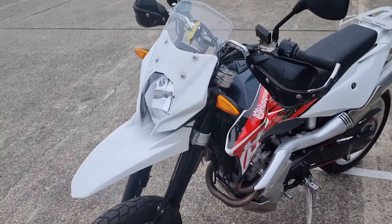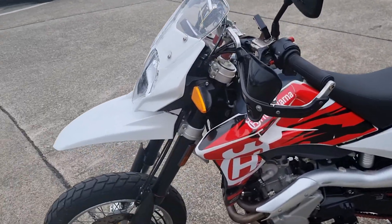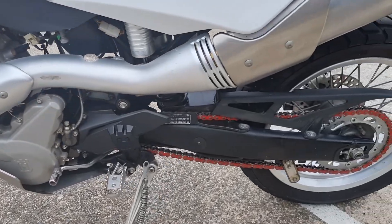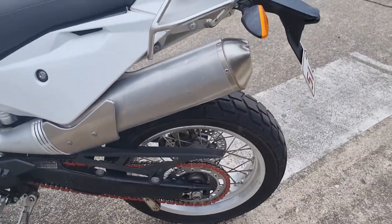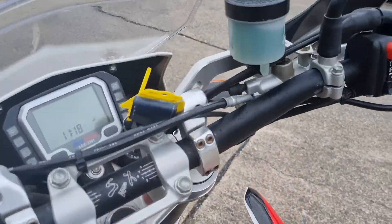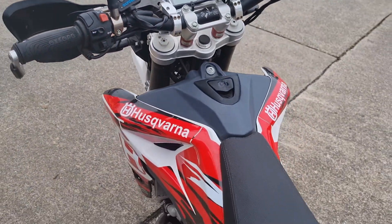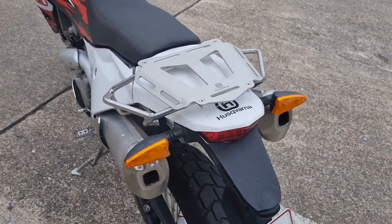It has a full set of off-road tyres to go with it. New chain, full service — you can see the brake fluid has all been done. Heated grips. Got a rear rack on it as well.